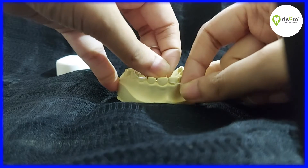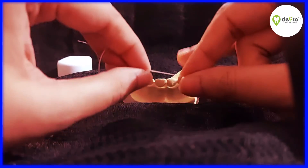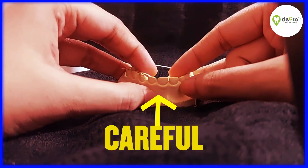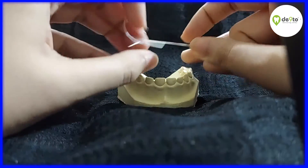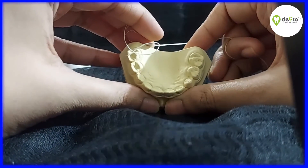Move the floss in a gentle up and down motion. Make sure you do not snap the floss and are careful around the gum area. Floss all your teeth and don't forget to floss the back side of the tooth.